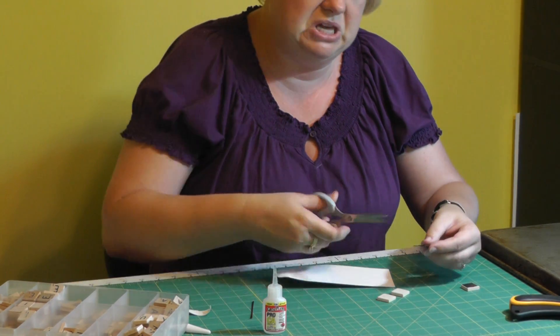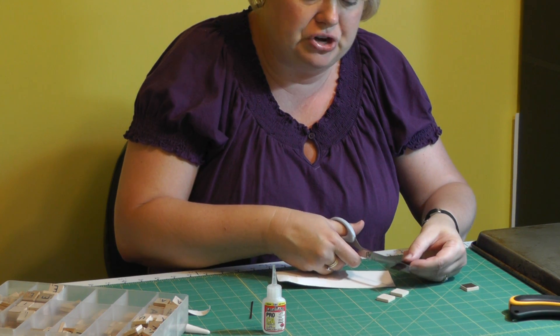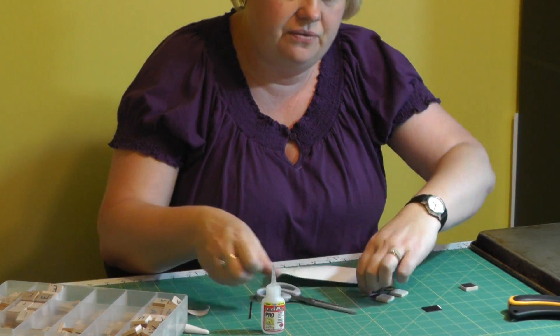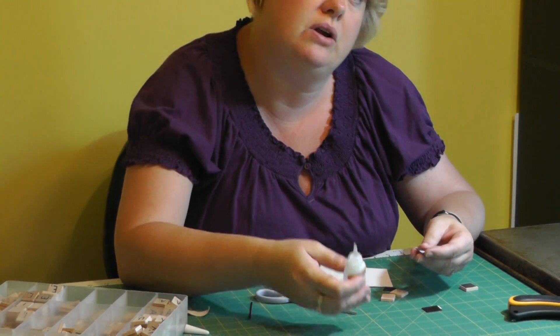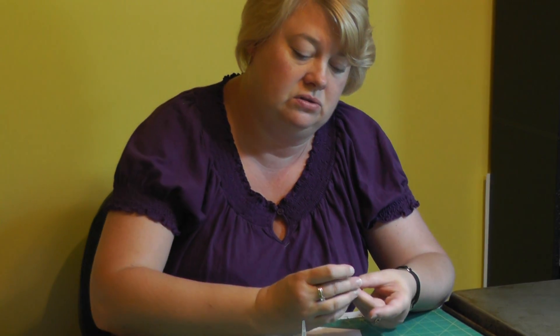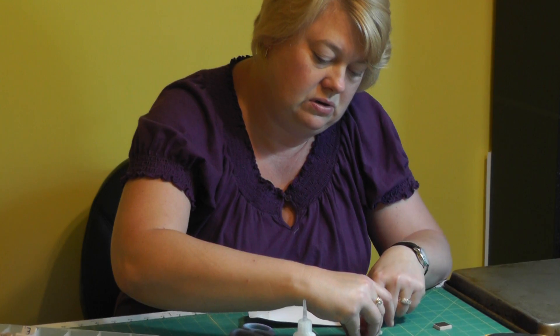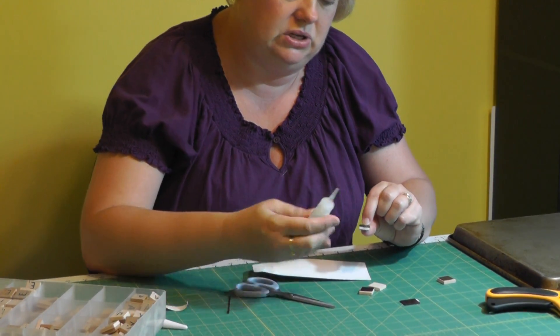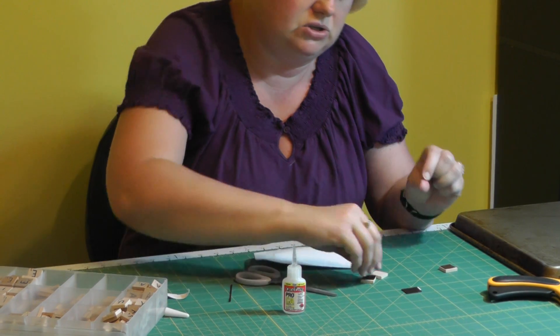I thought these would be cute anywhere. You could spell out your name, your family. And depending on how strong of a magnet you use, you could be able to use it to hold menus and things on the fridge. It's superglue, which is great, so you don't need much.